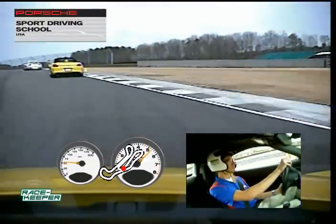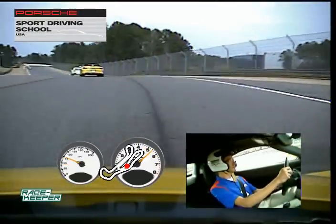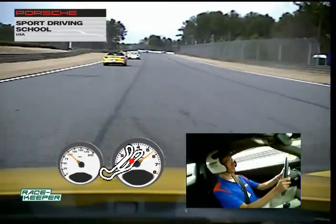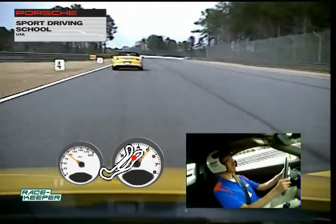Need a bigger gap in between the yellow and the red car back there — bigger gap. I need about three car lengths. Otherwise you're not doing yourself justice because all you're doing is watching that car in front of you.